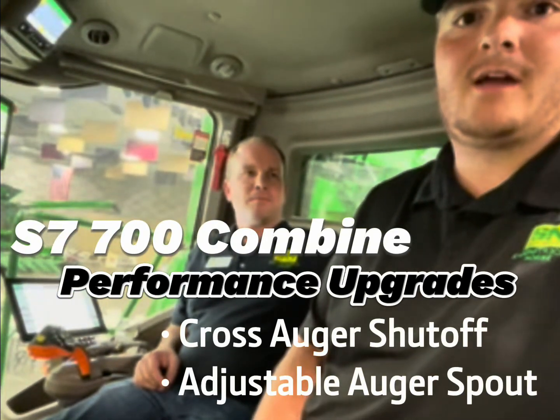Connor Lacey here, intern with Sign Struck and OB Partners. Sitting here in the cab of a brand new S7-700 combine with John, a product specialist. John, tell us a little bit about what the new features are on this combine.